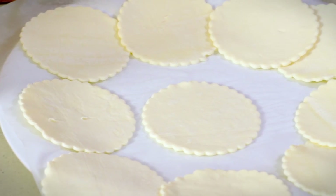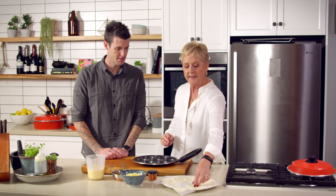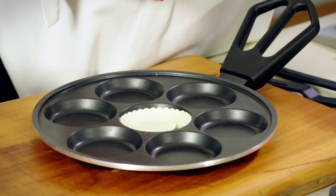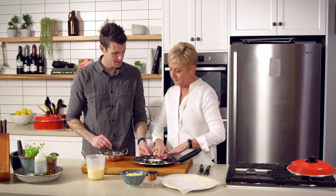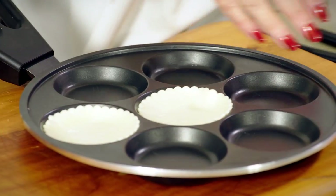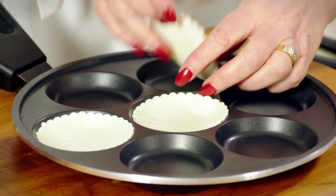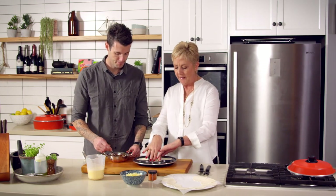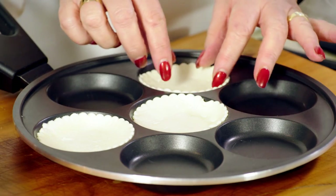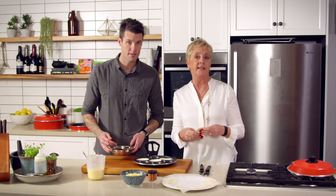We've already cut out our rounds so that they're the right size for the hole. We'll just start off by putting them in and pressing them down. Now if you were making a pie — I quite often make little pies in here as well — you really probably want to make your rounds a little bit bigger so that they hang over the edge a little bit. Then you can crimp them, so that when you put your filling in and the centre circle that goes on top, you can pinch around the edges and that gives it a seal so your filling doesn't ooze out.